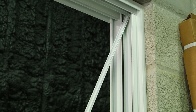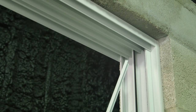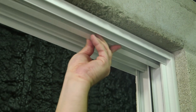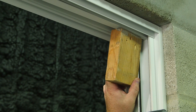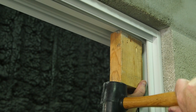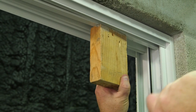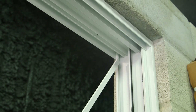Right after snapping down the seal screw cover, you must snap on the screw cover for the header. You might need to use a block and a rubber mallet to fully snap in the screw cover. Now follow the same process by snapping in the other screw cover.